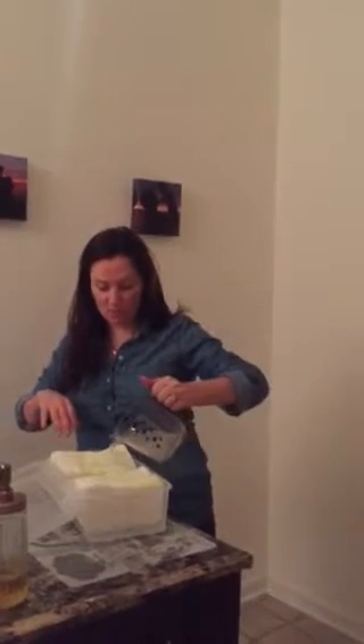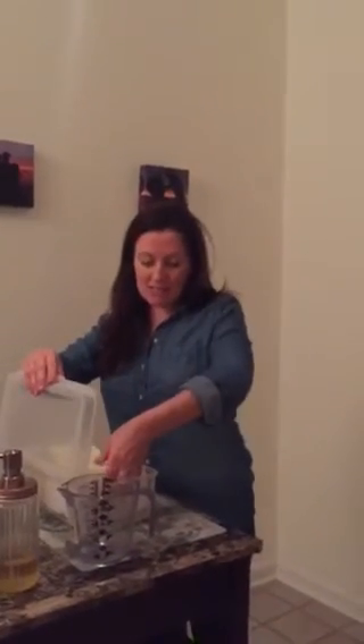Once you pour all the liquid in, leave it on one side for ten minutes. Then at the ten-minute mark, flip the whole container over so the liquid absorbs into all the wipes. Sometimes they're dry in the middle, so take a stack and flip it so the rest gets wet. And those are your baby wipes!